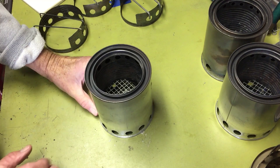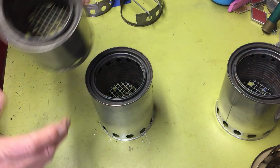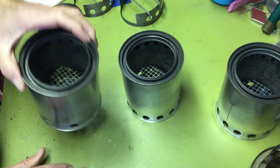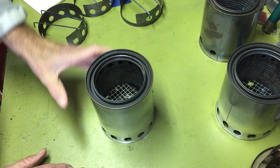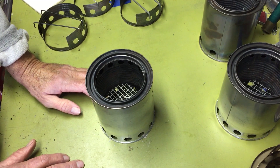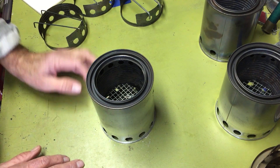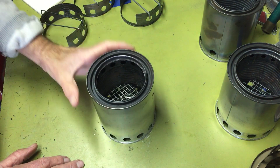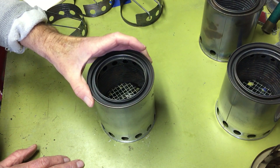The hardware cloth grate isn't ideal — I noticed one of the original ones was starting to fall apart. I'm going to look for something else to use. Some people have used gutter guard mesh. Stainless steel hardware cloth might work better, though I hear it's expensive and the minimum quantity you'd have to buy might be too much.